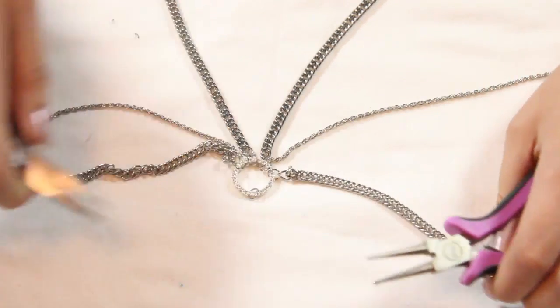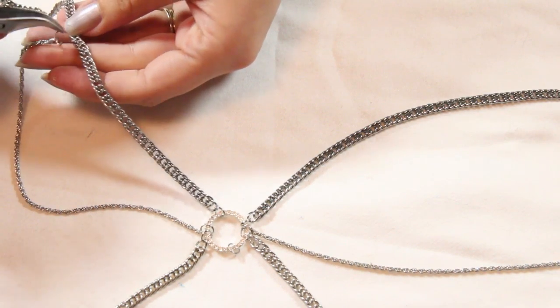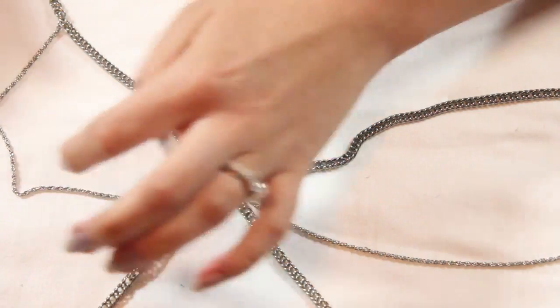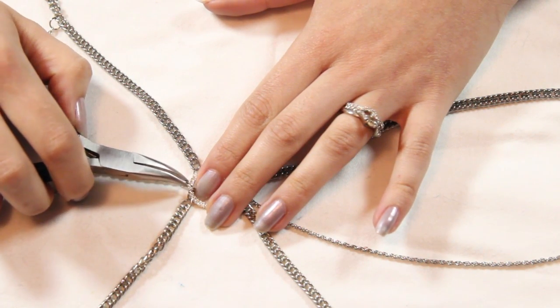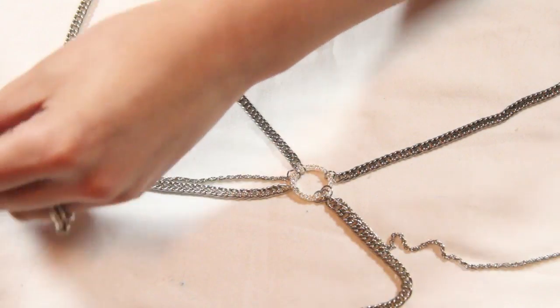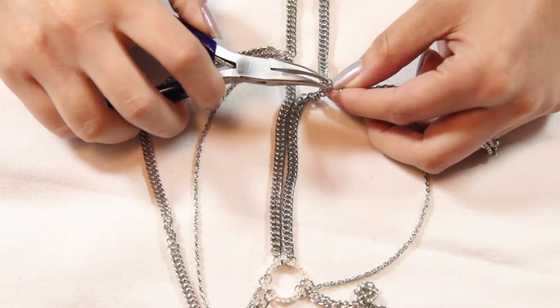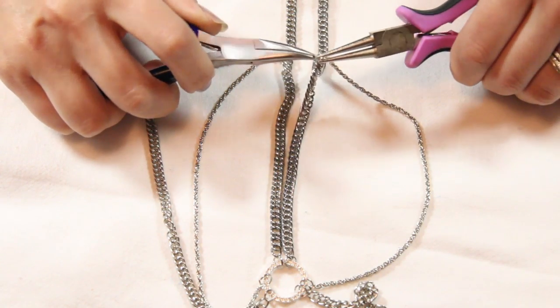Add a jump ring in the center on the bottom for the charm to hang, and also add another jump ring on each end of the chains. Start connecting them to the larger chain — we're actually making the collar right now. Make sure you find the exact same location on the opposite side and do the same thing.